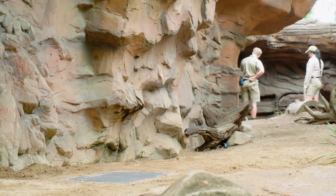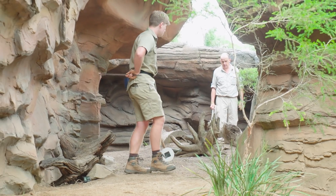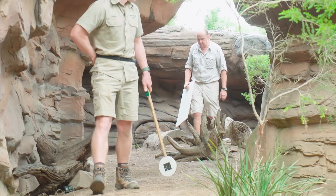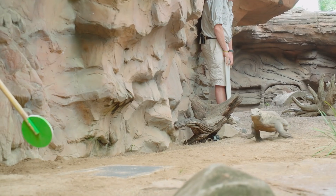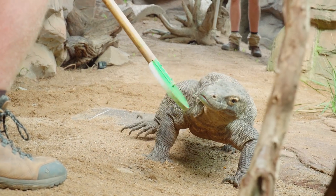He's encouraging Inder out of the enclosure. Hello sweetheart! Inder looks like she's being a little apprehensive. Come on then — oh, she's on that! Good girl. Oh, that was right on the edge again.